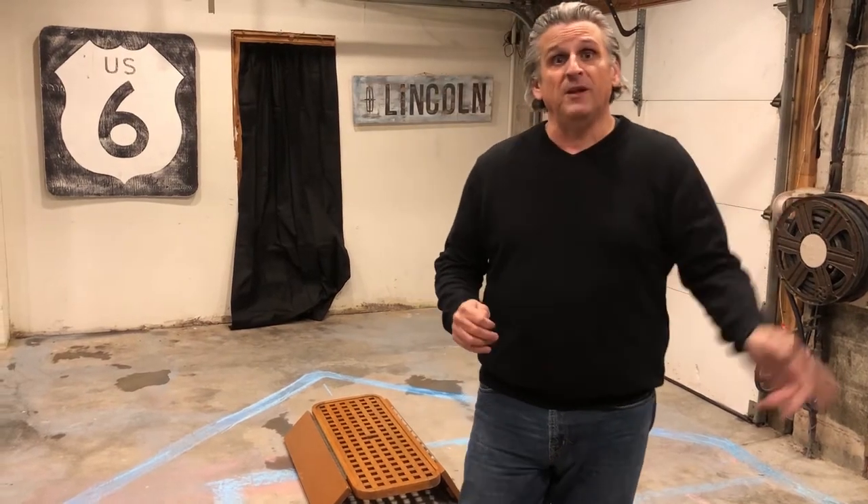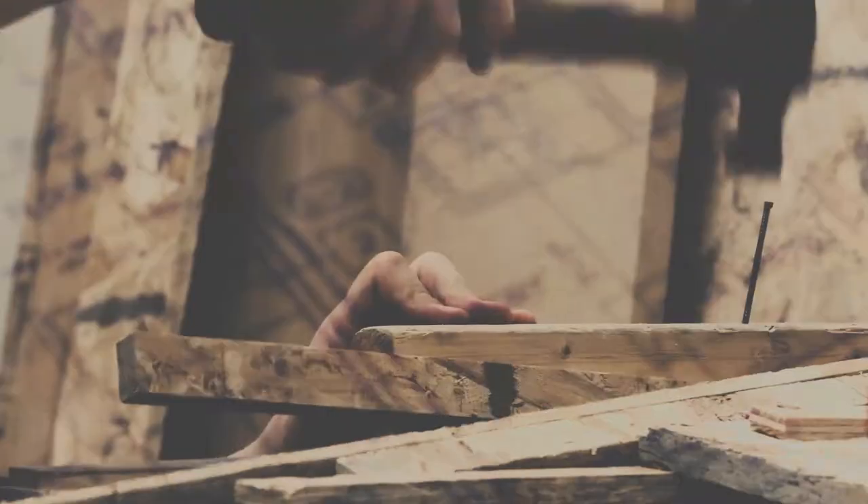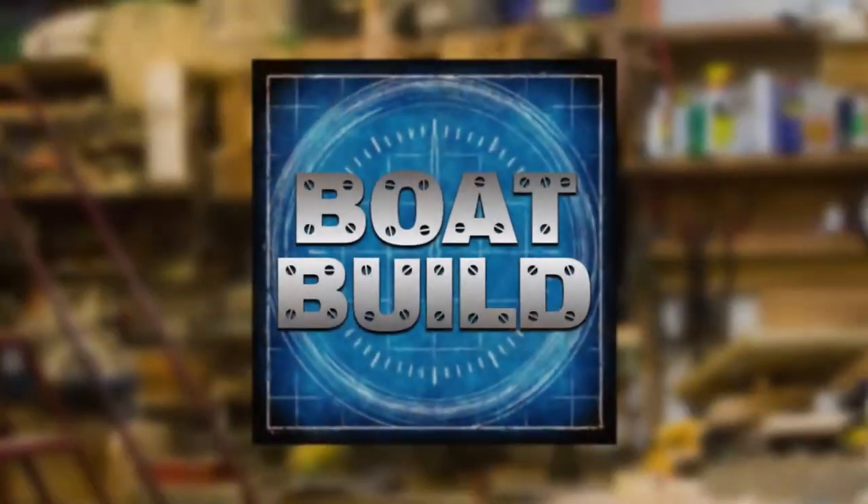Let's get back to the shop and see how Billy's doing over at Coastal Boat Works with the actual build. This is Boat Build.